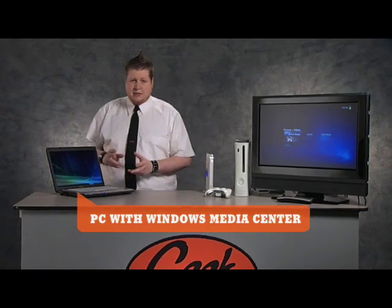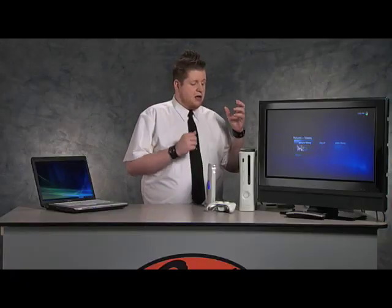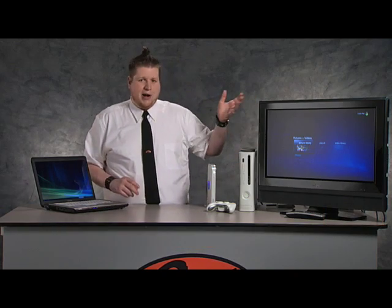What you're going to need is a PC or laptop with Windows Media Center on it — like Windows Vista Home Premium or Windows Vista Ultimate. You're going to need a wireless router, and you're also going to need your Xbox 360 or PlayStation 3. And of course you're going to need a television in order to watch it on.